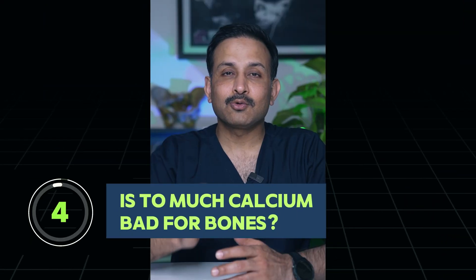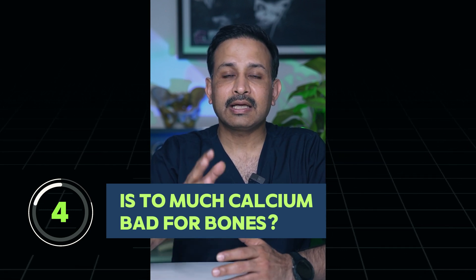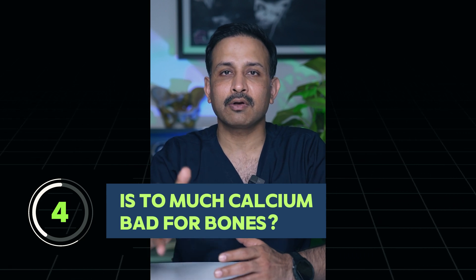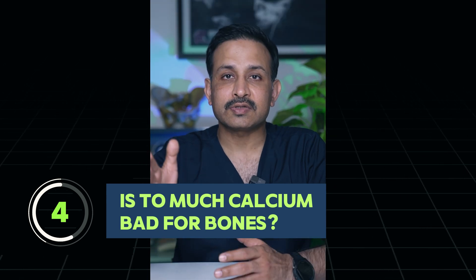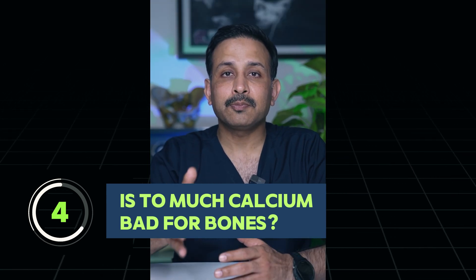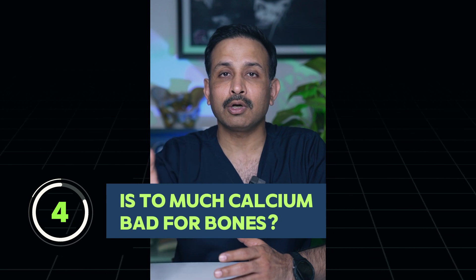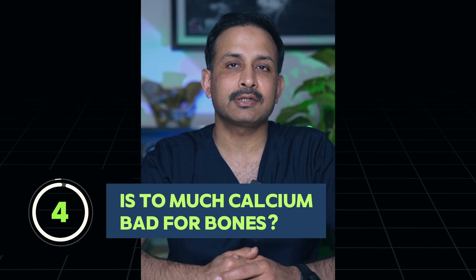Too much calcium — is it bad for bones? Calcium supplementation is not needed for any young healthy adult, male or female. It is needed only for postmenopausal women, men above the age of 65, people suffering from diseases that can lead to poor bone quality, and lactating mothers. Otherwise, a young healthy adult does not require calcium supplementation.